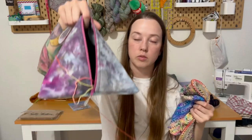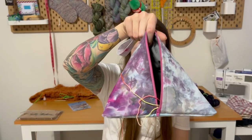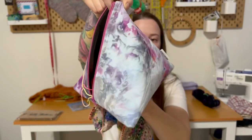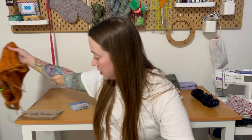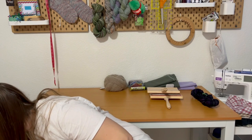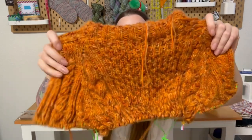This is in a Republica Unicornia bag — she dyed this fabric. My next WIP is the Fischer Quine Jumper.